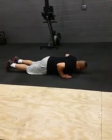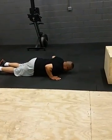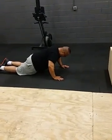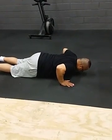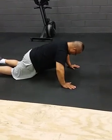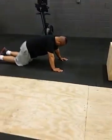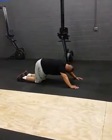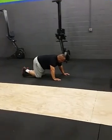Here we go. There's one. Hands up. Push-up. There's one. Two. Three. Four. Excellent job. Come on. Five. One. Good. 140 reps knocked down. Come on.